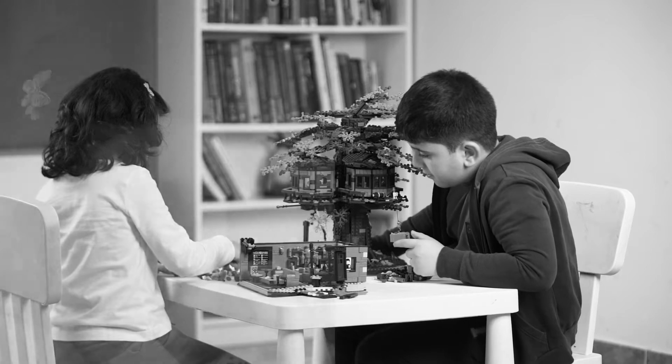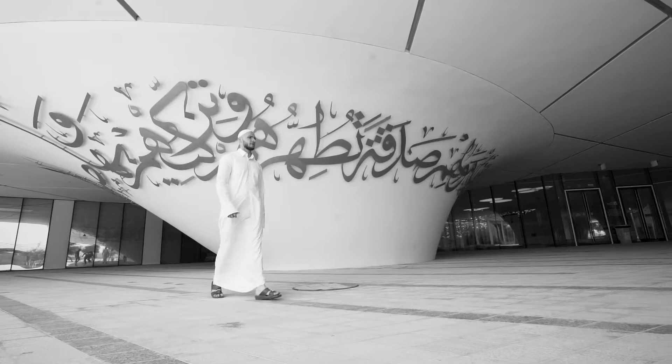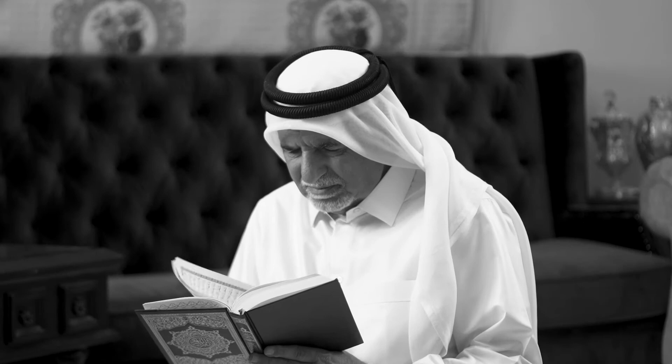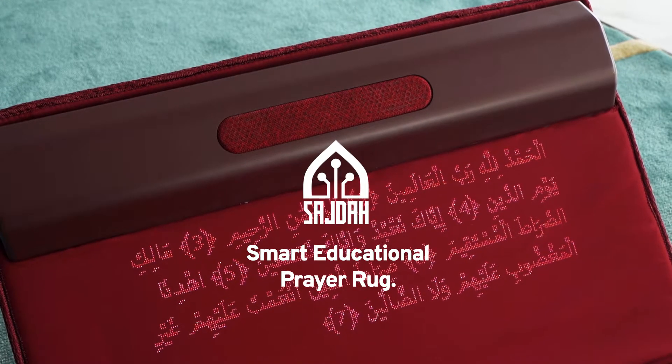Are you a busy parent struggling to find the time to teach your children to pray? Or a new Muslim overwhelmed by everything you have to learn about prayer? Do you want to recite chapters of the Quran that you don't memorize during Qiyam or Tarawikh prayers? Introducing Sajda, the world's first smart prayer rug for every Muslim.